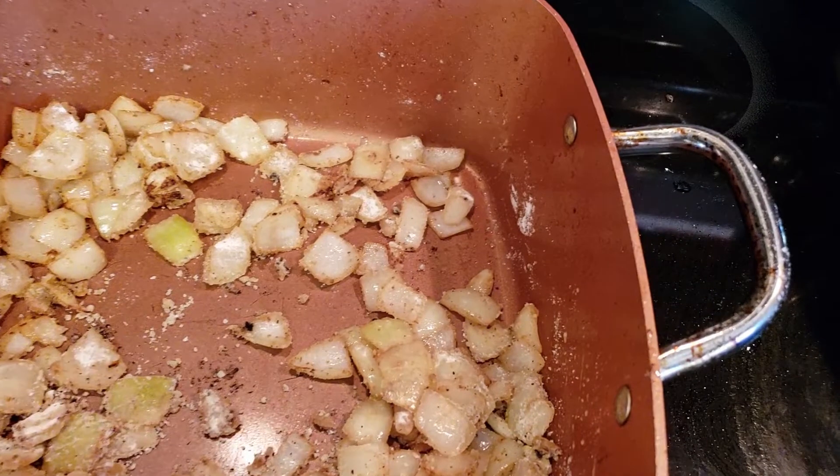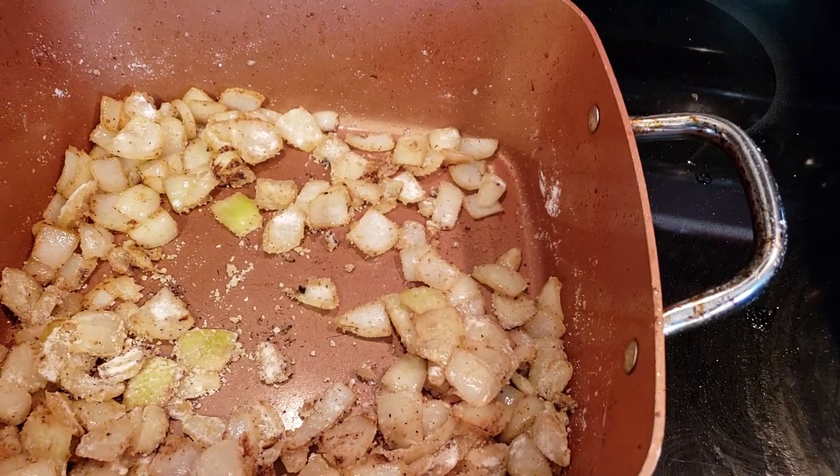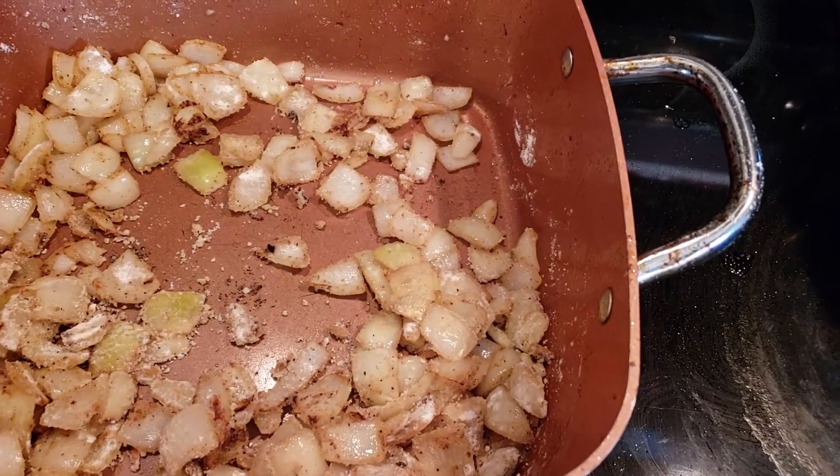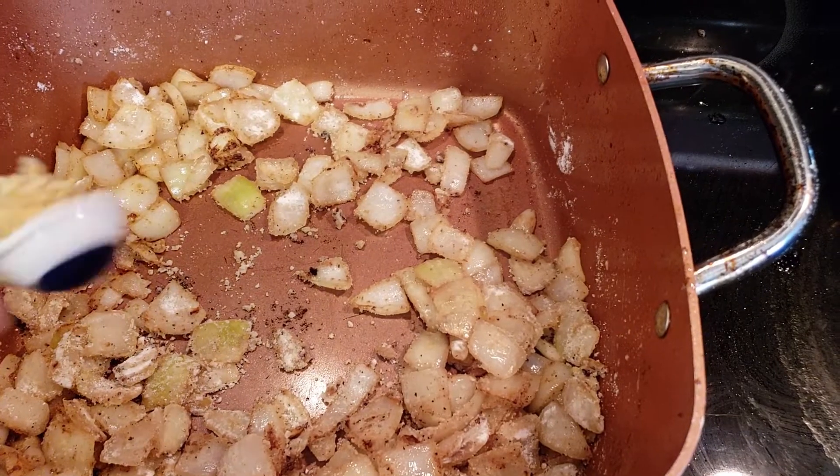You then lower your heat to low and add one-fourth cup of flour, stirring for about a minute or two. Then you add about a teaspoon of garlic and just keep mixing.